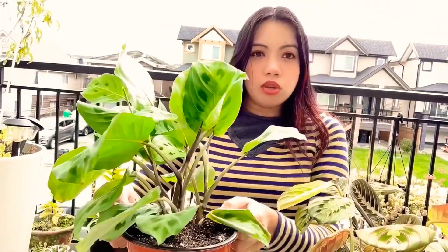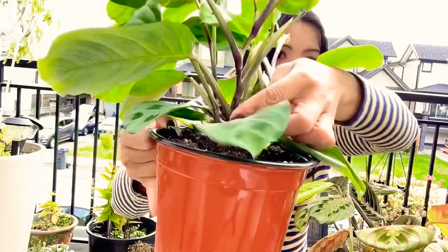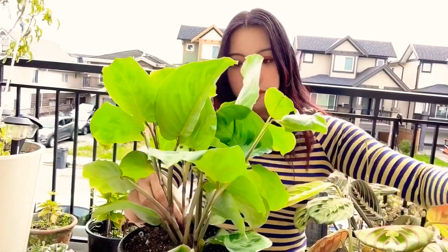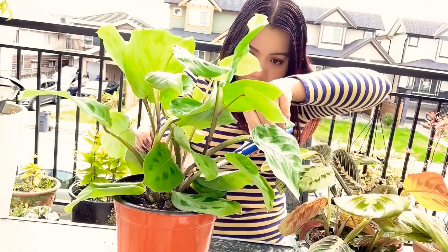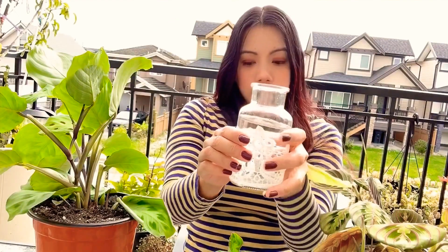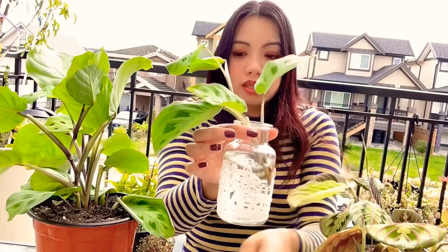So guys, how to propagate your prayer plants — you can see there's a little bump here, you can feel it, and then we're going to cut there. Now I have these containers with water, so I'll just put my plants here. I just leave it for a few weeks and then the roots will come out.